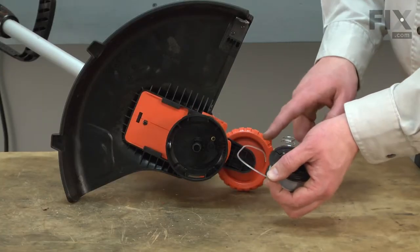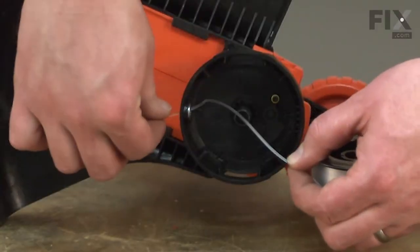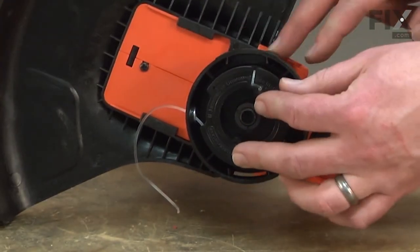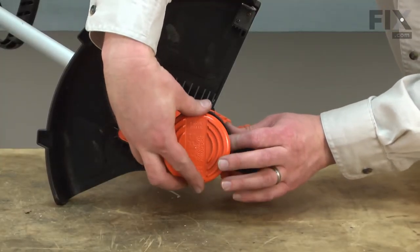Now I can install this back into the trimmer. I'll insert the trimmer line through the eyelet in the trimmer head. Then I'll place the spool into the trimmer head and make sure that it locks into the lever at the base, and I'll secure the spool with the cap.